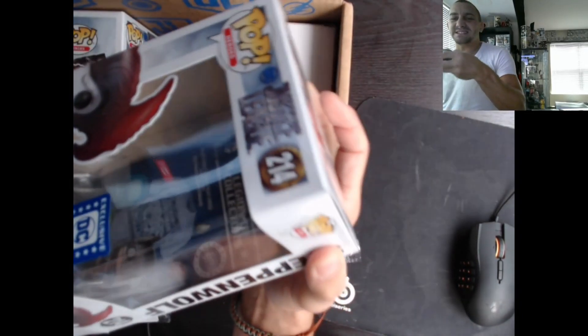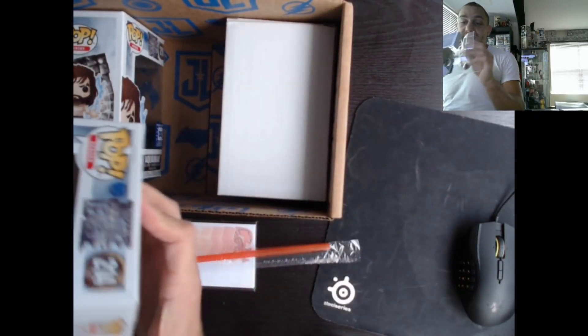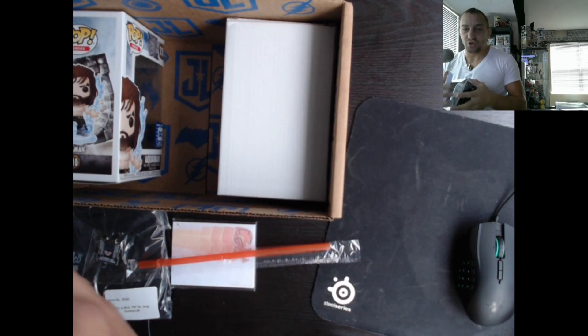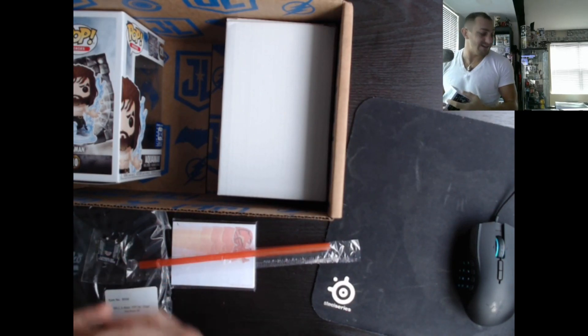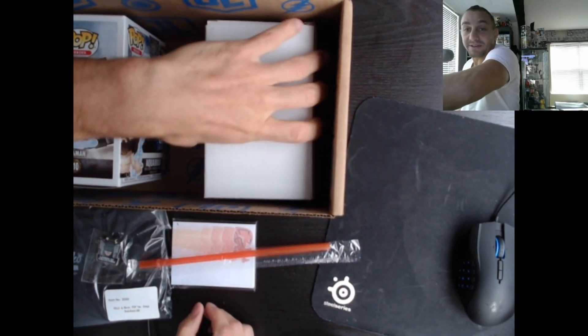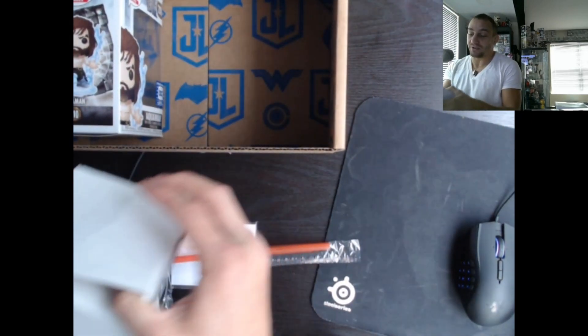We're gonna throw him on the DC shelf, which is in the back corner of the house. We have Funko coming here in like two weeks, so I need to start cleaning up all of my mess and getting everything together so it looks good.